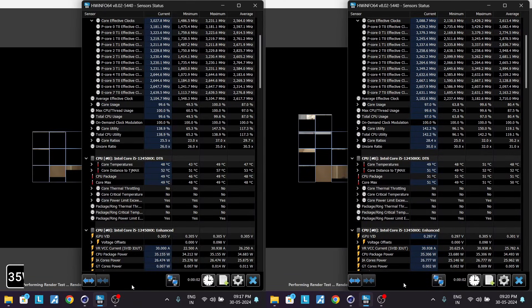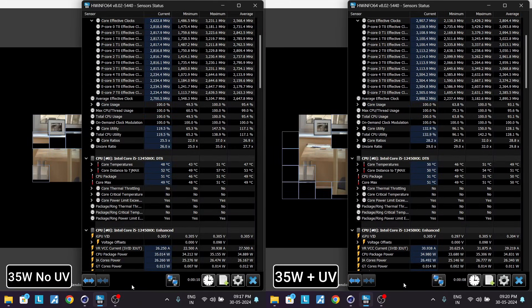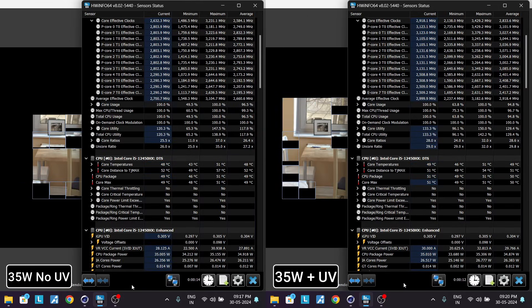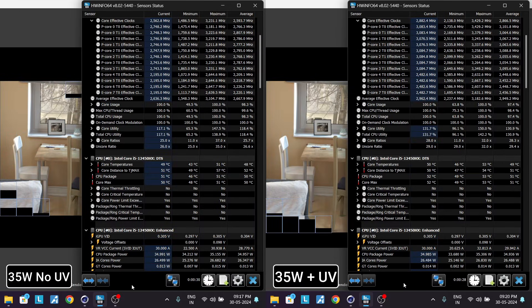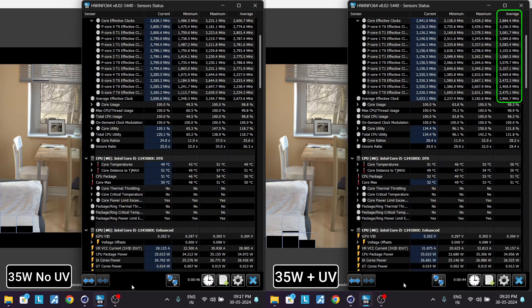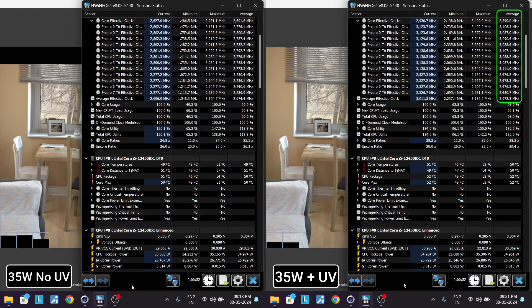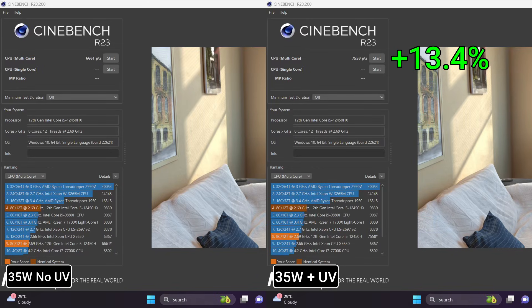Let me show you some more examples. Let's say it's extremely hot today and you decide to lock the CPU to only 35W to lower the temperatures. How does it affect performance? On the left, we have 35W but with no undervolting. While on the right, we have 35W but with an undervolt applied. And the difference is clear — with the undervolt applied, we are averaging around 300MHz higher with our clock speeds, giving us around 13.4% more performance, which is a big difference.